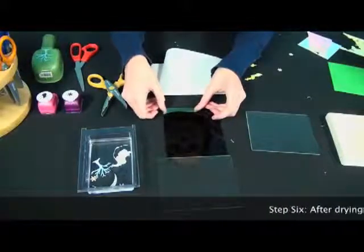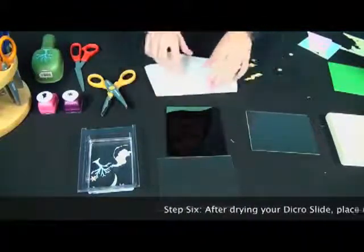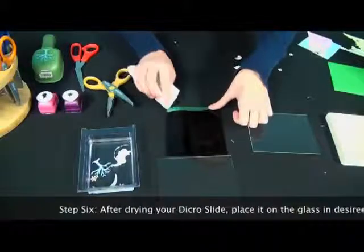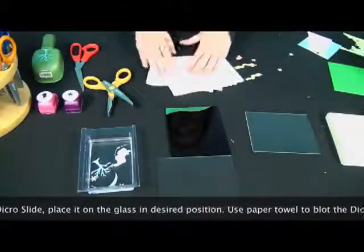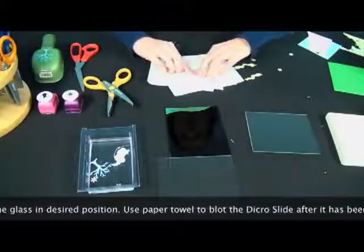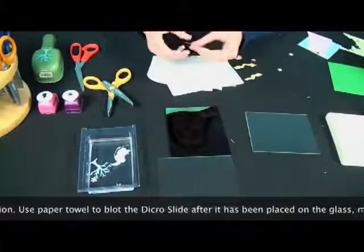Now you just place it right on the glass where you want it to be. It'll still be a little bit wet even though you've dried it off with the paper towel, so what you're going to want to do is just dab it. Make sure there's no bubbles or creases under there, and then we can move on to the next piece. With Dikerslide, it doesn't matter if you put it face down or face up — both sides are going to fuse and give you the same effect.